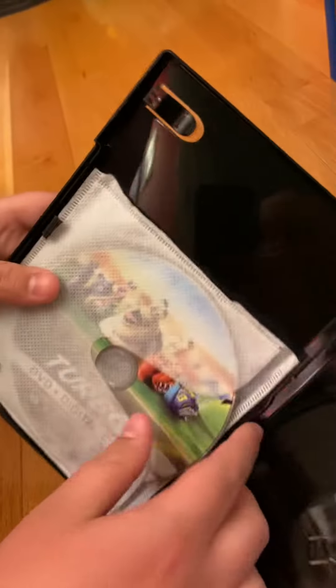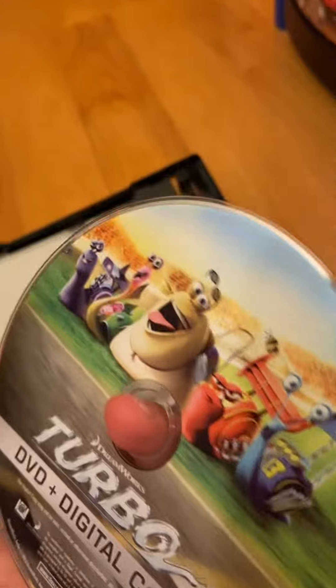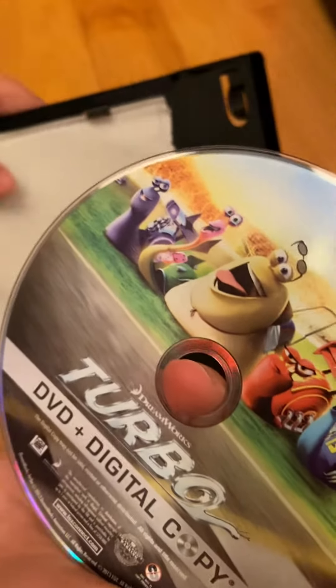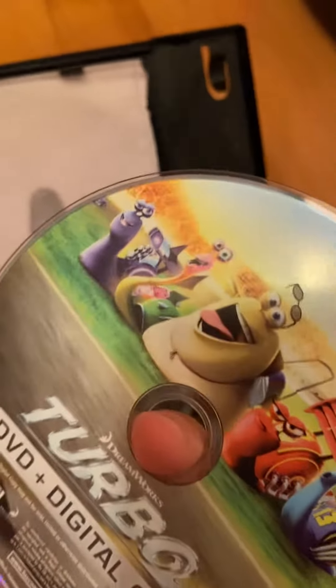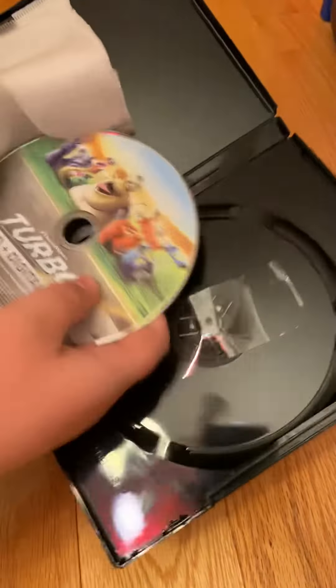We'll move this DVD up. Unfortunately there's no inserts, but here's the disc, which has artwork. You can see White Shadow, Skid Mark, Smooth Move, Whiplash, and Burn — the Snail Team.